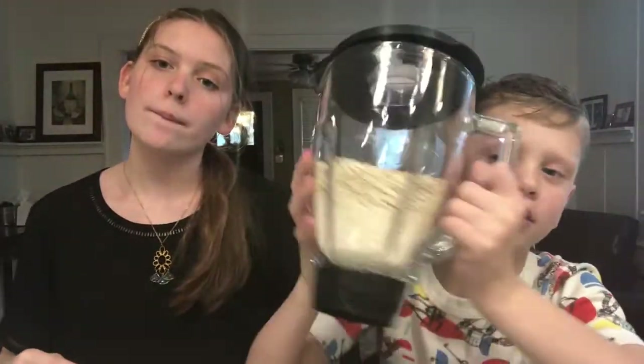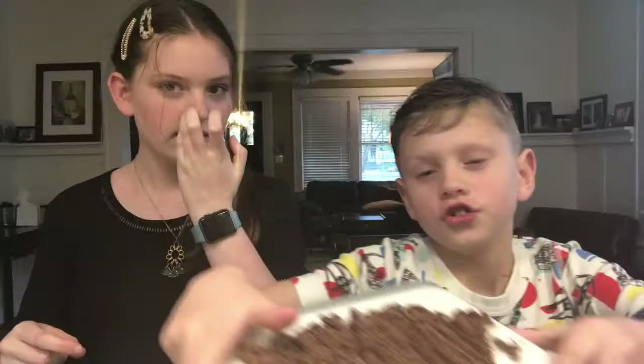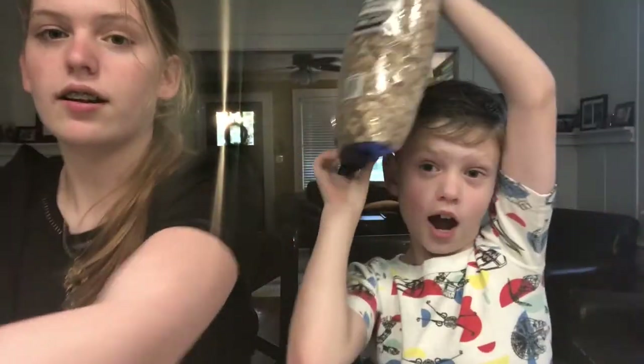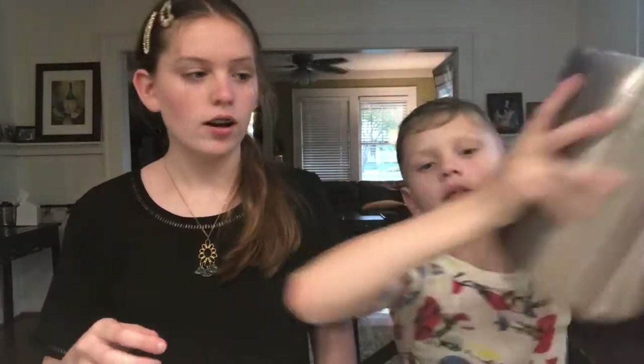We're going to be showing you how to make these chocolate chip oatmeal cookies, and here's what you're going to need: butter, oatmeal, blended oatmeal, vanilla, chocolate chips, eggs, chopped up chocolate, brown sugar, regular sugar, walnuts, a mixture of salt, baking soda, and baking powder, and flour. And that's it.